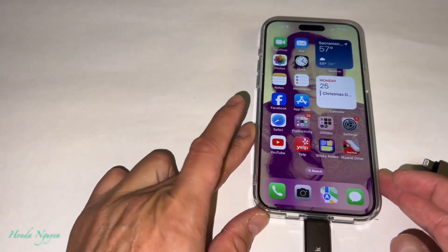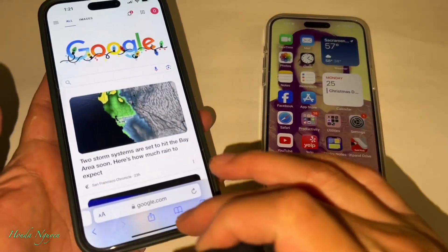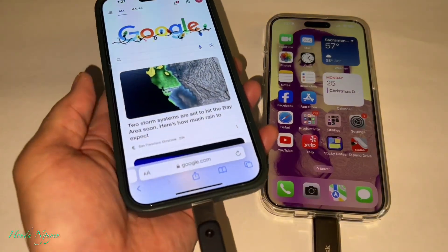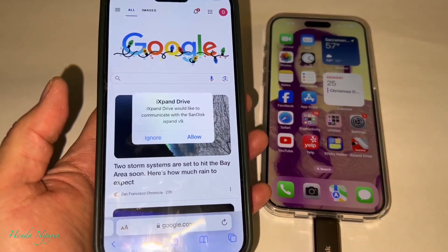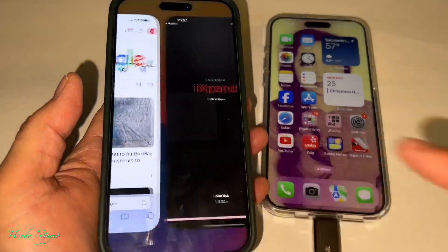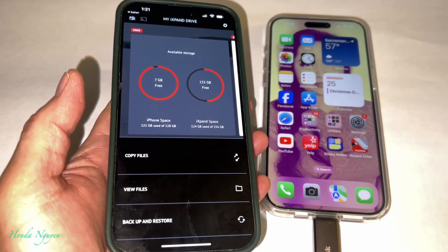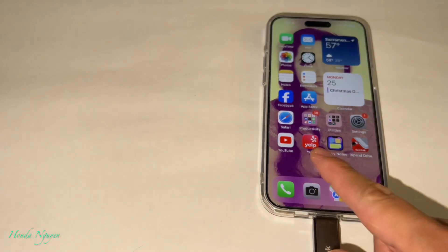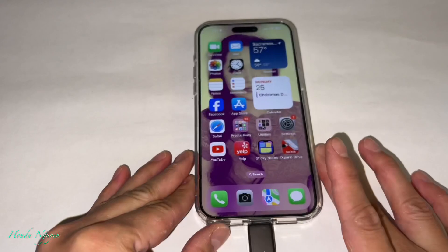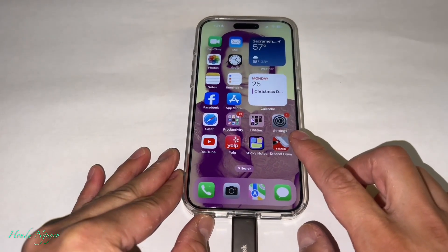I have an iPhone 14 right next to me, and I'm going to use the iXpand Go since I already have the app installed. All you've got to do is plug it in and it responds right away — press Allow, and then you can transfer your photos and videos. But the iPhone 15 doesn't respond at all because it doesn't depend on the iXpand Drive app.